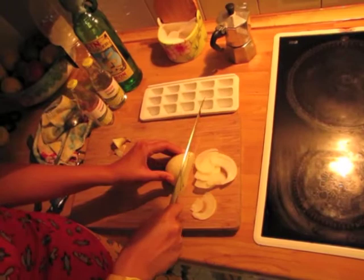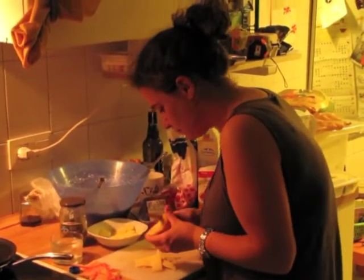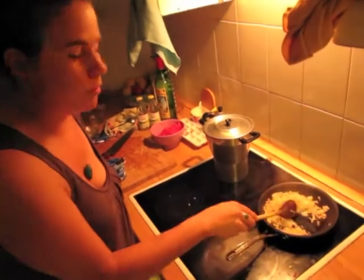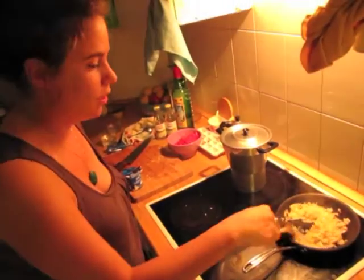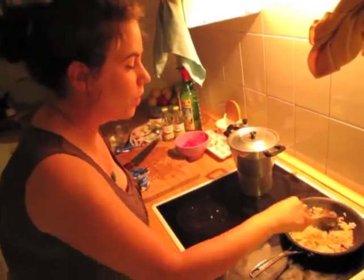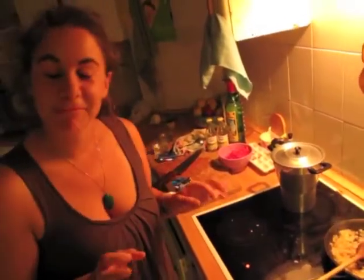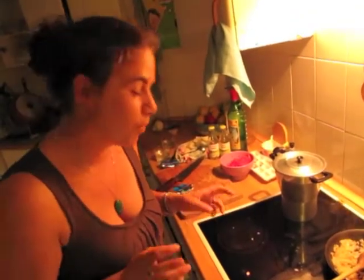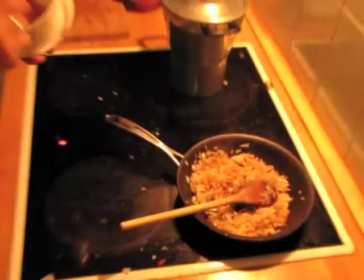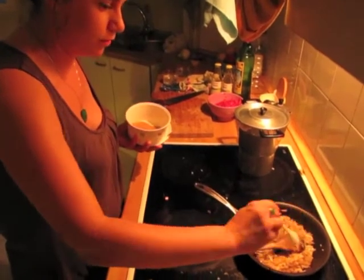Today it will be pork rib. Just a little bit of oil, and then when it's hot, you put onion with oil. And you wait until it's a little bit brown, but not so much. I want it caramelized, so I just put a little bit of sugar.